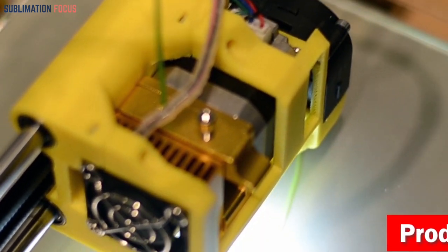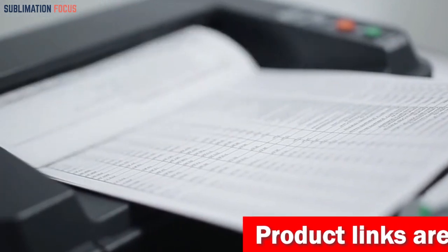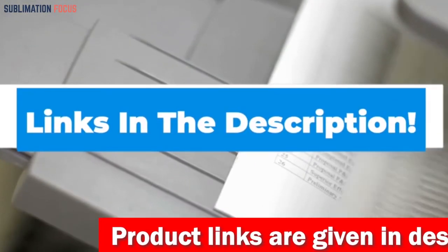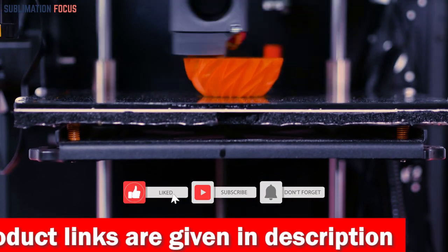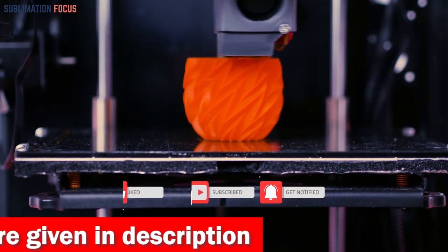That's all from us in today's video. Hope you enjoyed this overview of the best 3D printers for clay cutters. If you like any of these printers, check out the links provided in the description box below to purchase them. Thanks for watching — please don't forget to hit the like button and subscribe to our Sublimation Focus channel for more amazing upcoming videos.